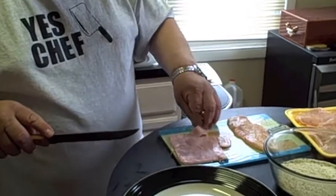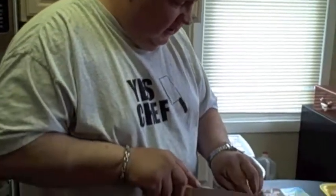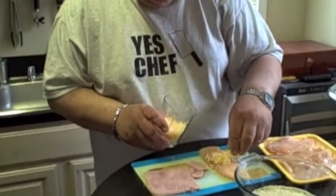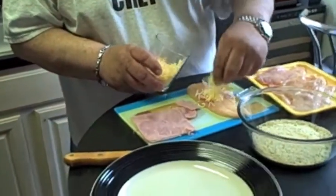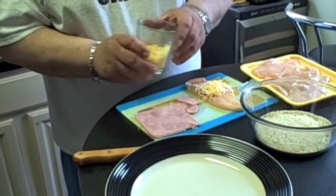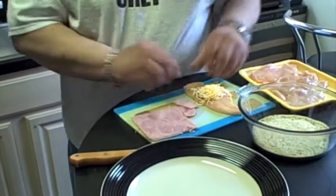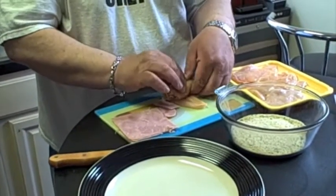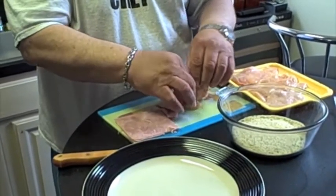And please, always wash your hands when you're cooking. It's very nice and neat. Now it's properly done. Now we add some mozzarella cheese on top. You wrap it around nice and tight so it closes good.